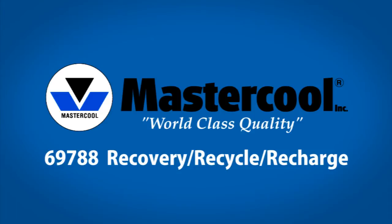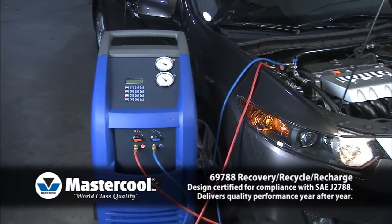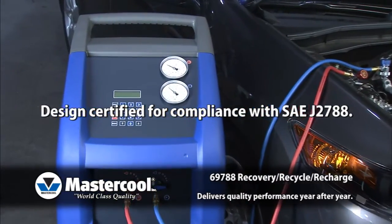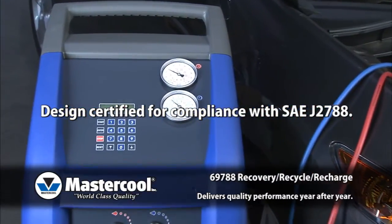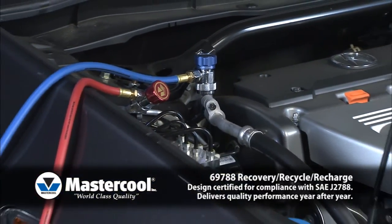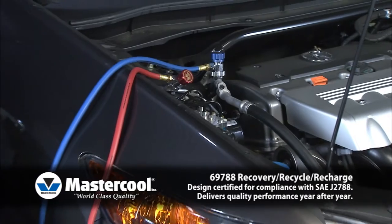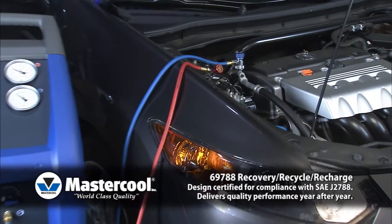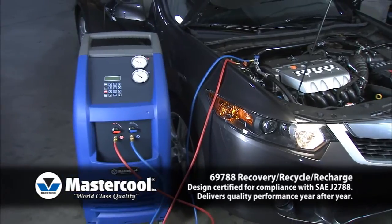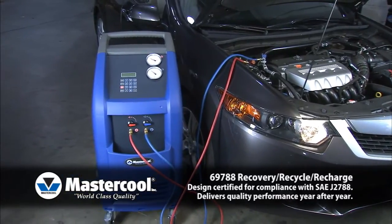The 69788 recovery, recycle, and recharge machine delivers quality performance year after year. Designed and certified for compliance with SAE J2788, new AC systems are smaller machines that must charge within 0.5 ounces and recover 95% of the refrigerant. Operation can be automatic, programmable, or manual.